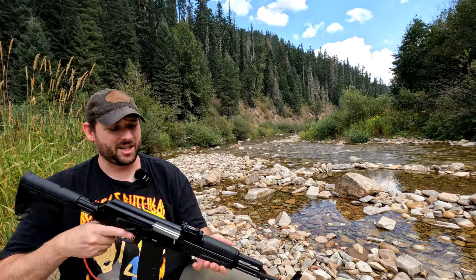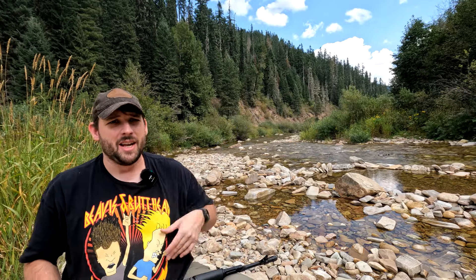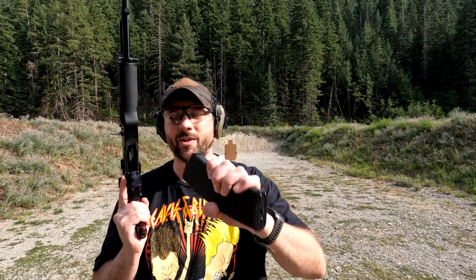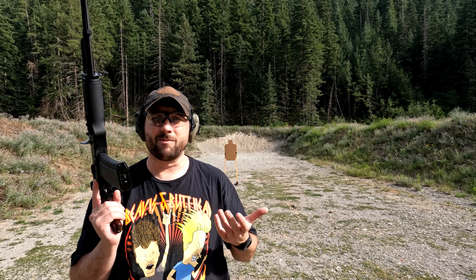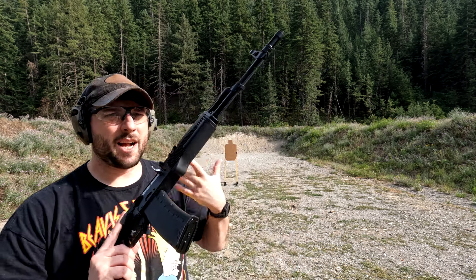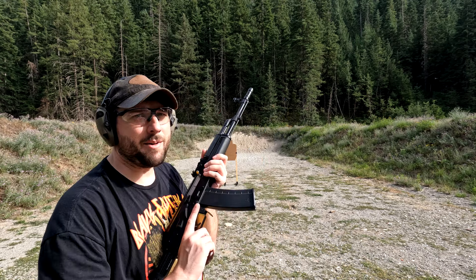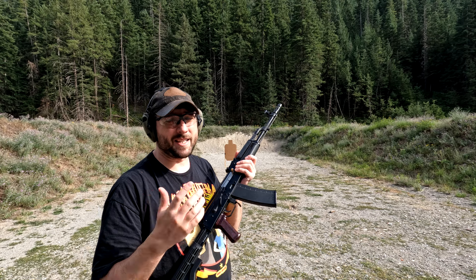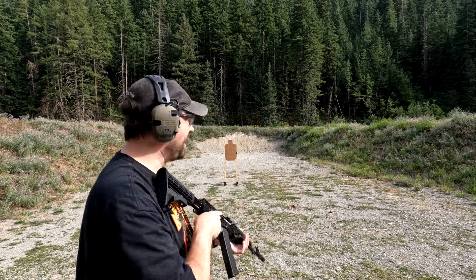Without further ado, let's hit the range and see how this guy shoots. I'm going to be running Tula 223. Now, some 5.56 AKs that are gassed really lightly won't cycle 223 ammo, so I'm curious if this will cycle the Russian stuff. Lemon Grenade had issues with his PSA AK-101 — they blamed the trigger, but I'm not sold on PSA's excuse for that. But let's try it out.